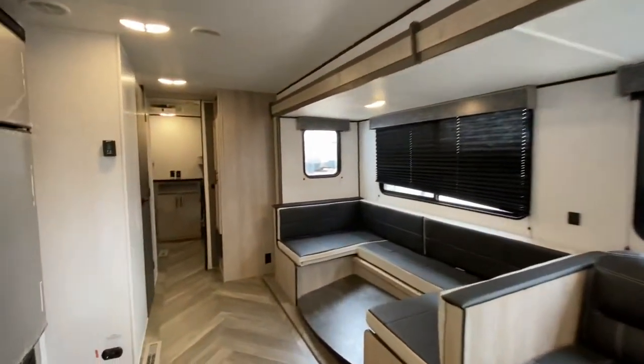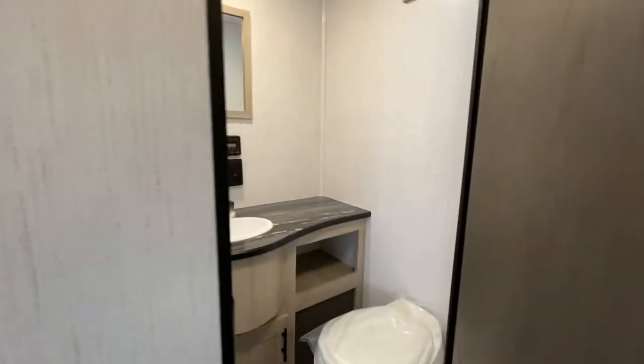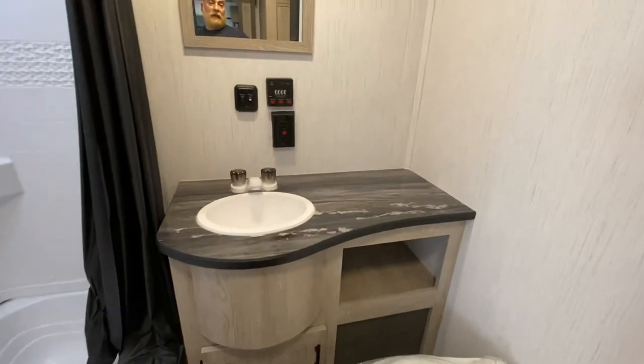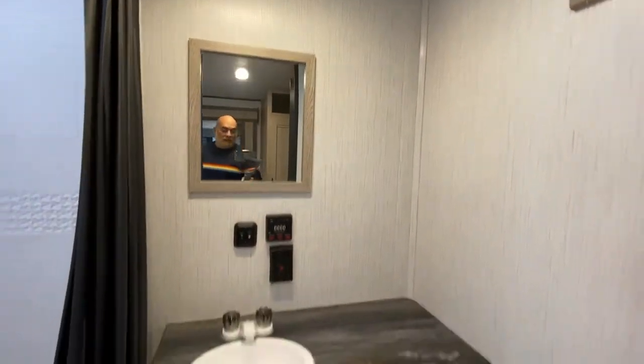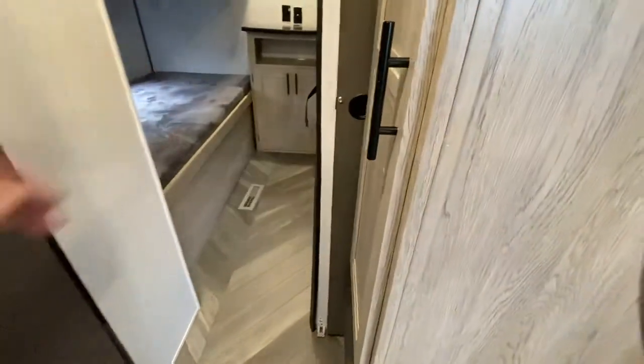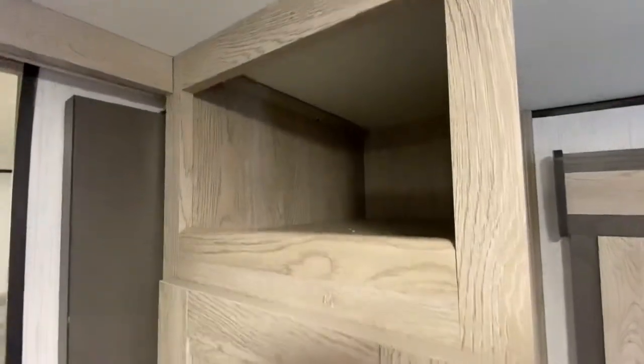Let's not forget the storage that's under the bed on the nose side. Now let's take a look at this bathroom over here before we get to the bunkhouse. We've got a tub shower right here with fixtures, and a curtain. Over here we've got a small counter, a mirror, and over here we've got a toilet. There's also more storage right over here — one, two, three shelves — and some more shelving space right there.